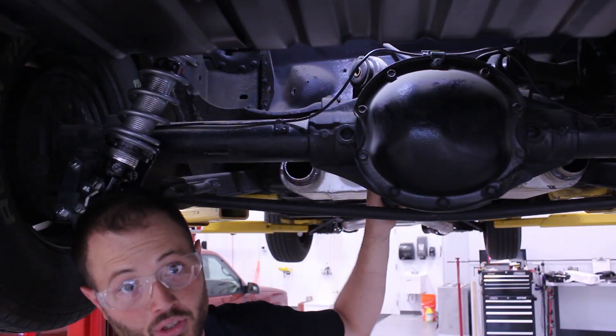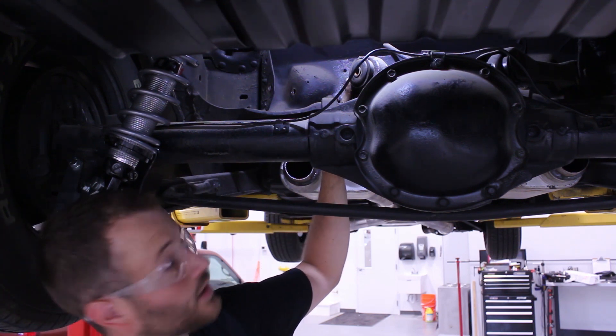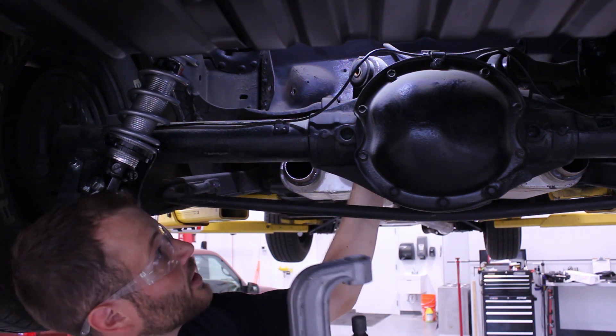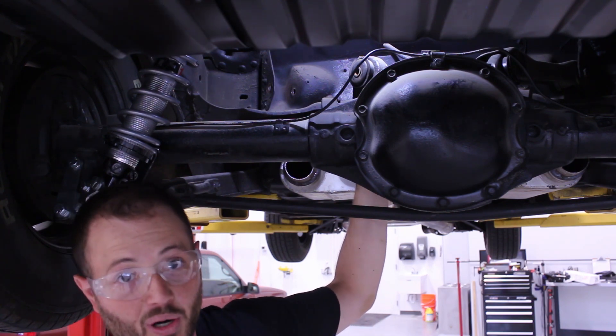Now that the original upper trailing arm has been removed from the car, we can start pressing out our bushing in the rear end. We found it's easy to remove them using a ball joint press tool kit. These are available at most parts stores for rent.